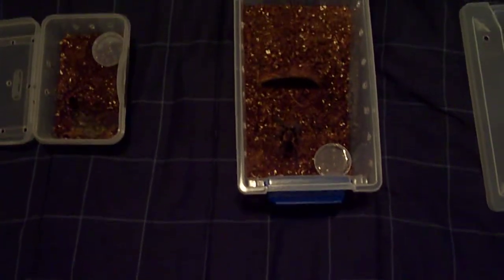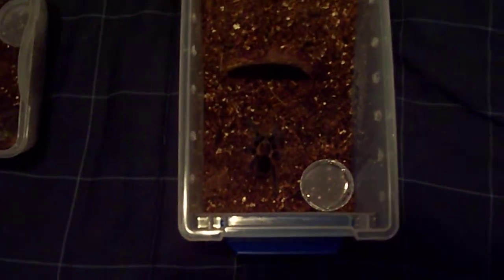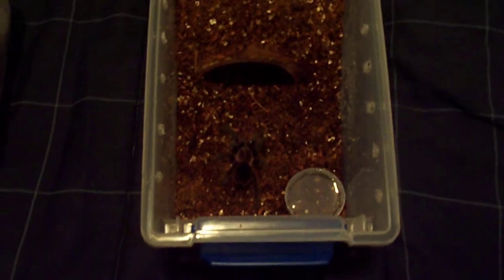Hey guys, I just wanted to do a little update on some enclosures I did just recently. Just tonight I redid my Brachypelma enclosure.